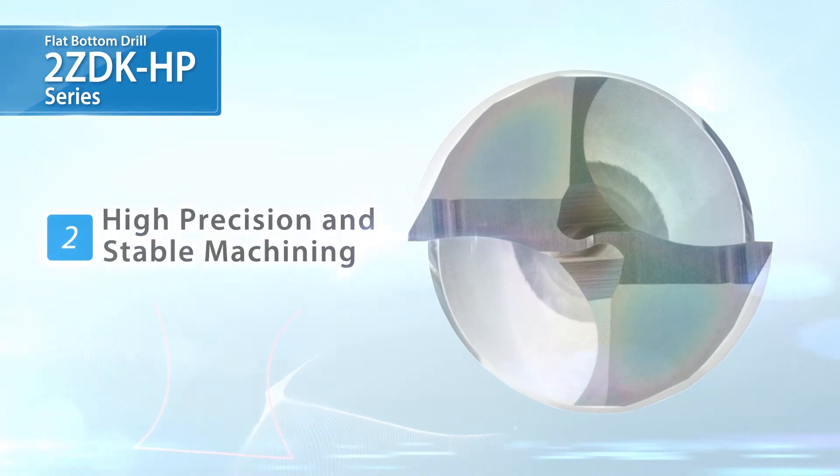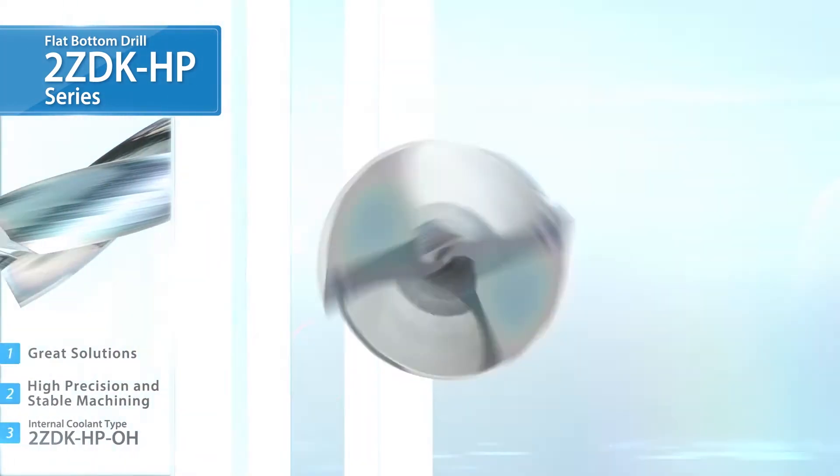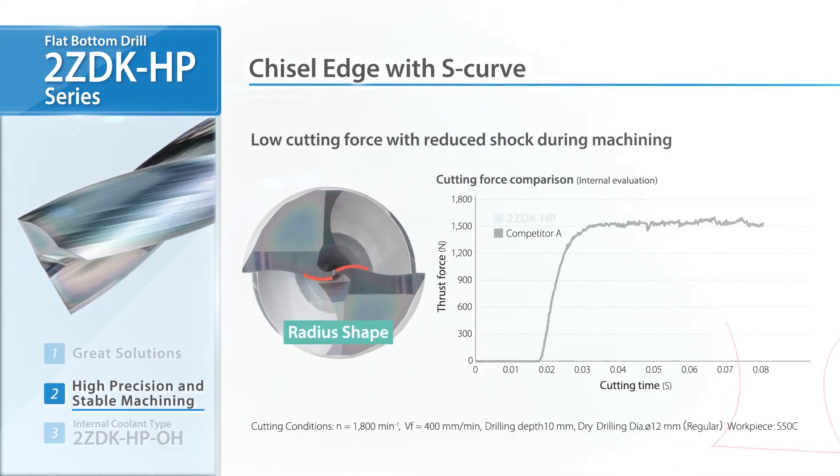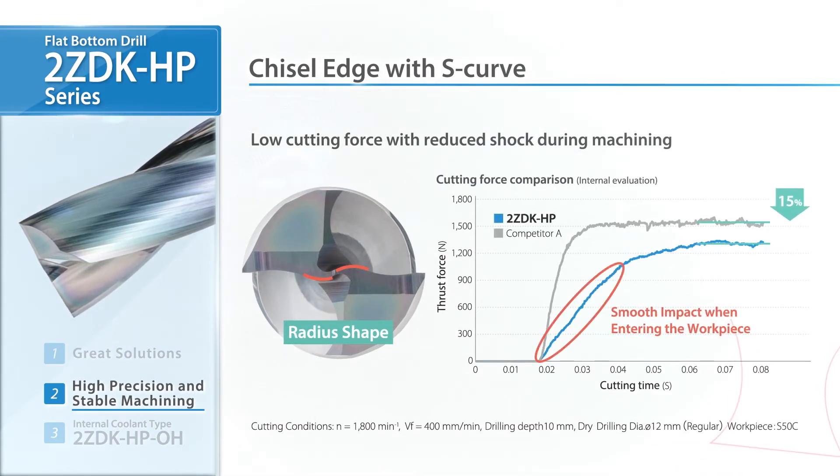Maintain high-precision and stable machining. Featuring a chiseled edge with S-curve, smoothly entering the workpiece reduces tool run-out.